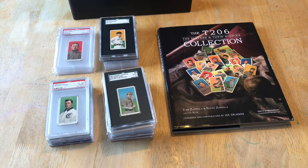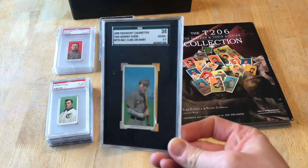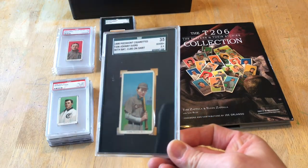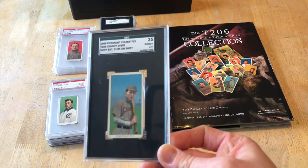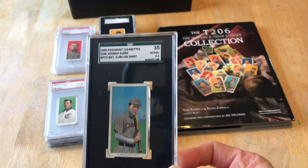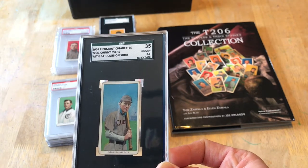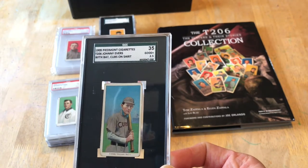For me, I made a decision to collect all of the Hall of Famers in graded slabs. I prefer SGC — I just like the way that the slab looks. I'm a fan of both the old and the new inserts, either the green one or the black one with the big number on the right side.